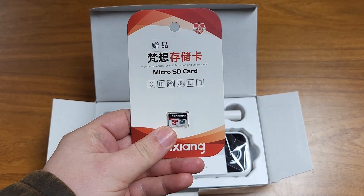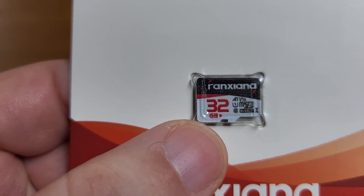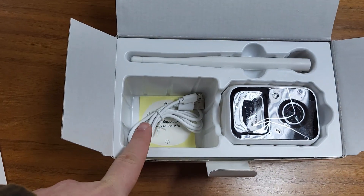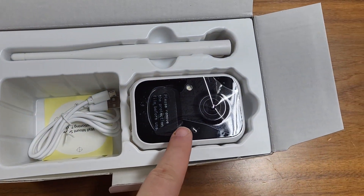Inside the box, we see that it came with a micro SD card, 32 gigabytes — that's a nice touch. You also have a manual, some mounting hardware, as well as a USB cord, and of course the device itself.